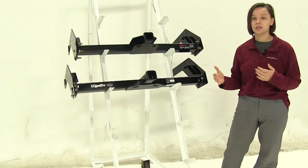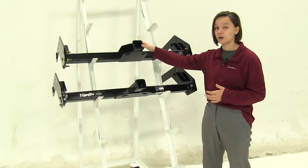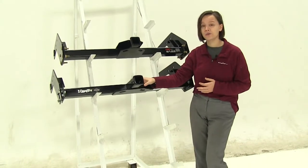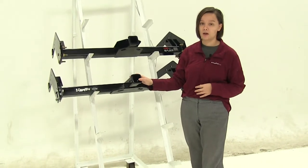As for how we secure these to the vehicle, this is going to be a no-drill application for the Curt — we won't have to make any extra holes, we're going to use all the existing holes in the frame. For the Draw-Tite, however, we will need to drill and we'll also have to remove the bumper to place it on.